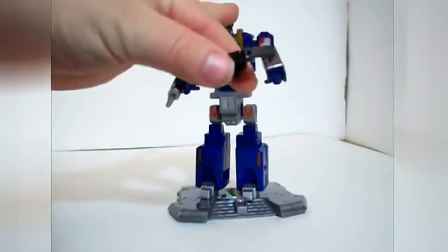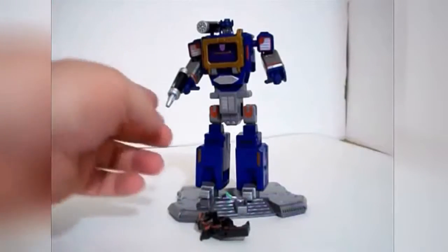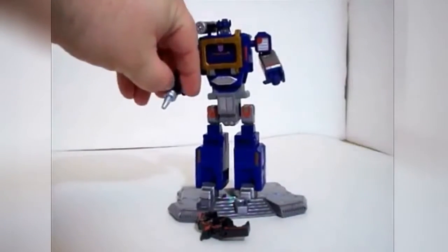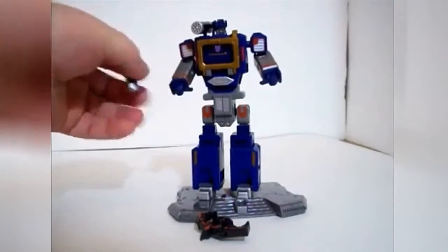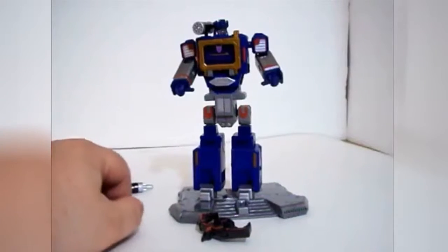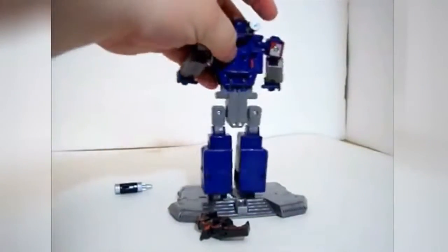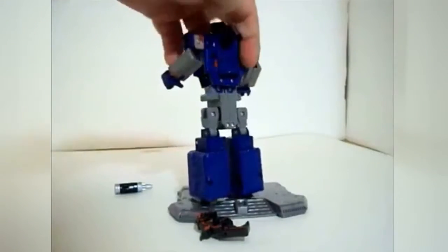Buzzsaw transforms just like Soundwave does, but he's all plastic — there's no die-cast on him. And then he's got the two batteries: one of which goes on here, and one of which actually comes out. So that actually transforms from battery to gun. You can see how that works. It's a very simple transformation, just like the original figure. And in case you're wondering, the batteries actually fit into the little pegs on his back. I'm still having trouble keeping him standing, because he's so temperamental!